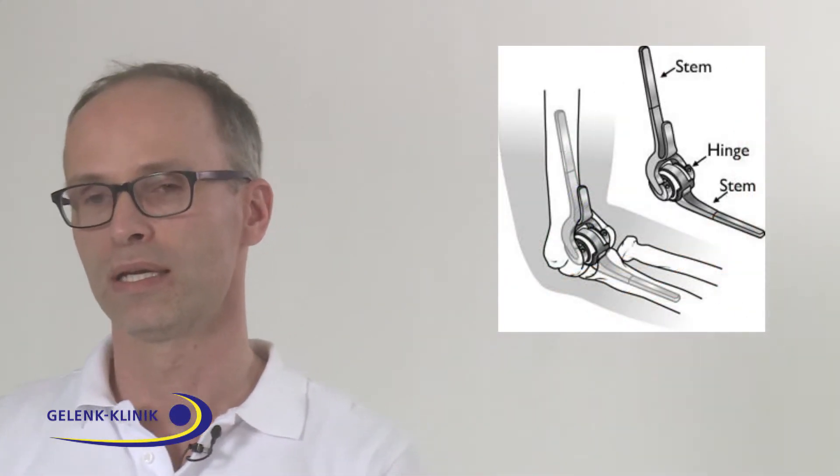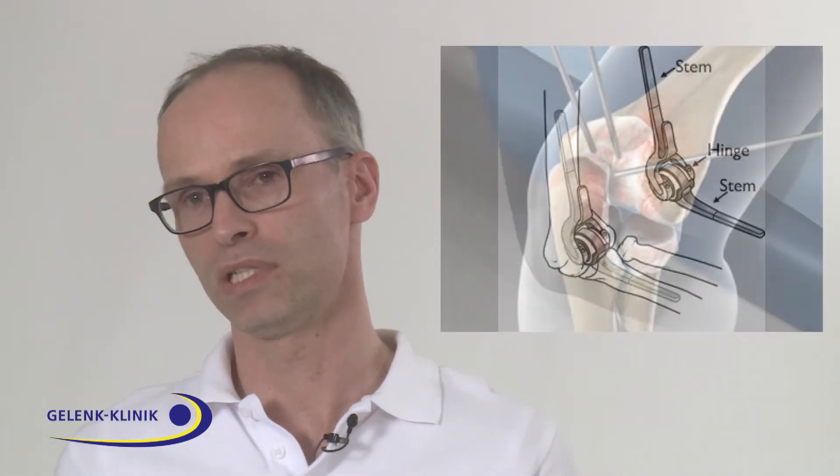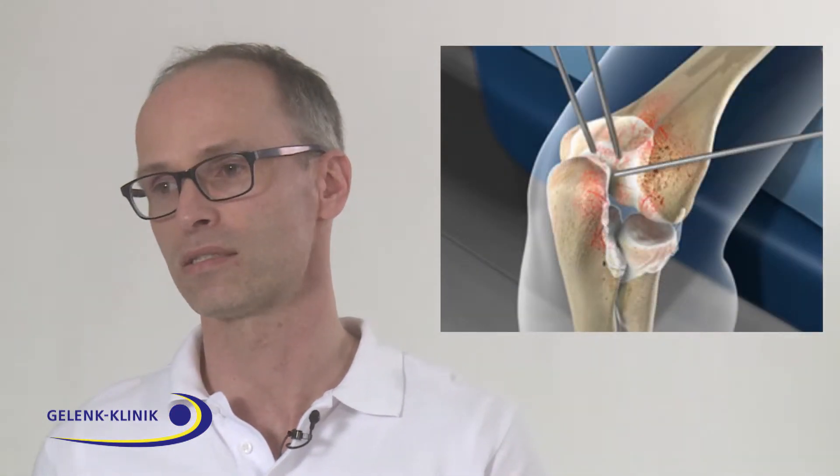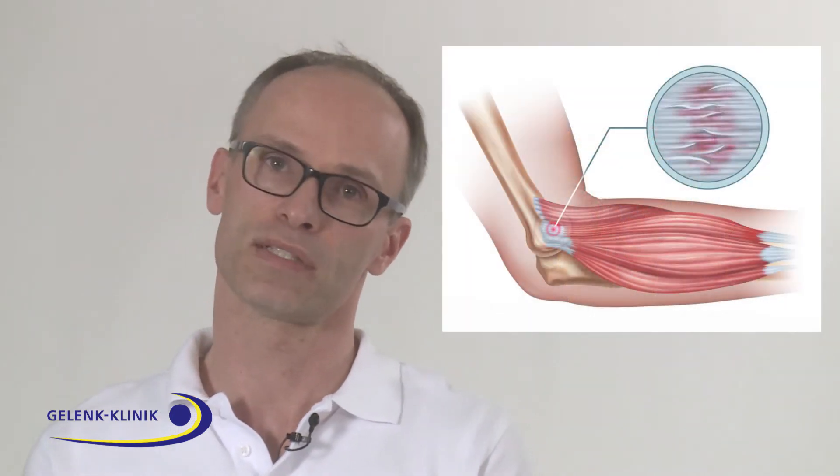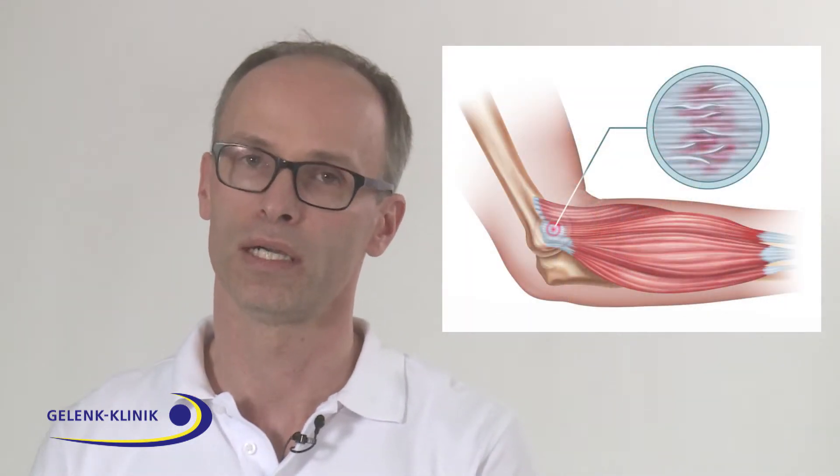However, these arthroplasties are not recommended for younger patients. In younger patients, we have the possibility of doing just arthroscopy, or in the case of radiocapitellar arthrosis, we can perform an arthroplasty, especially on the lateral column of the elbow joint.